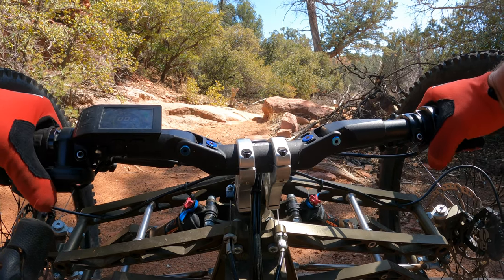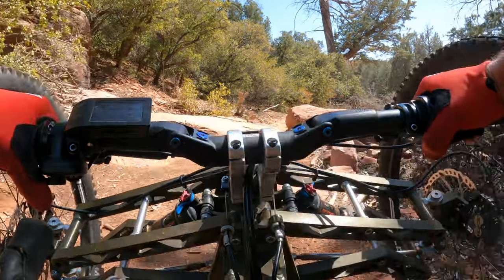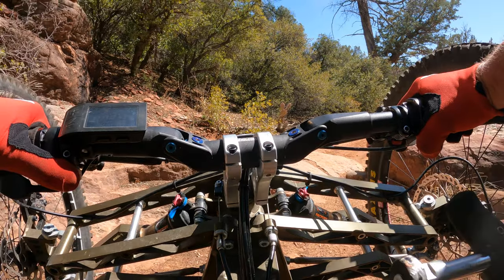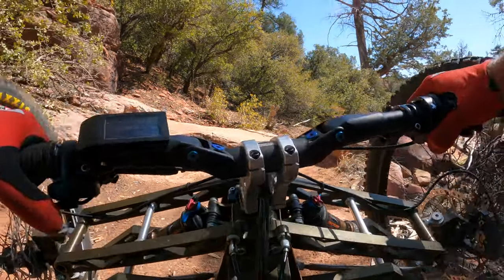I think I can do this high line. What I did before was get up on the right and go over, but now that I'm a better rider, I think I can do this little off-camber high line to the left. Let me look at it. So if I come up here, I'm going to have to turn. I think — actually, I got this.